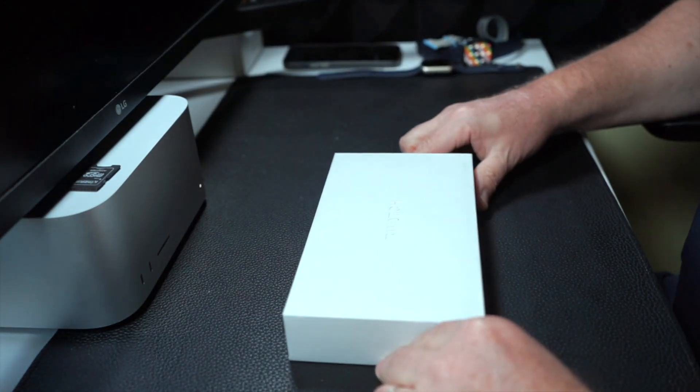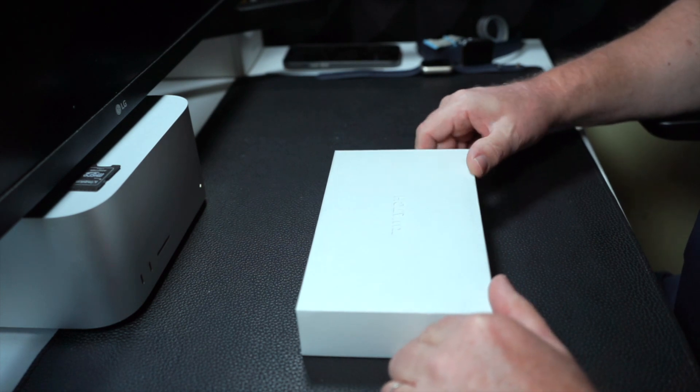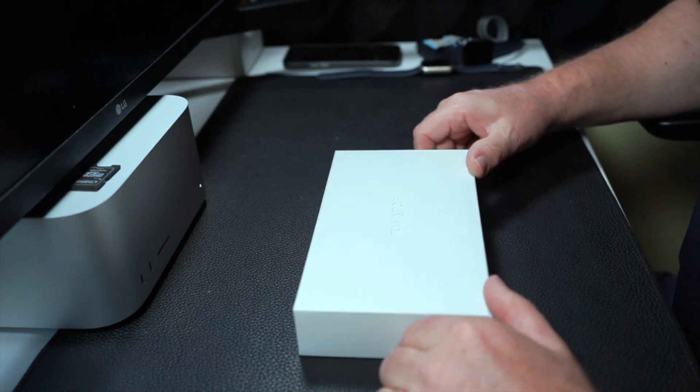But before I unbox this, I did ask the question: what do we do with all the old Apple Watches and iPhones once we have a new one?